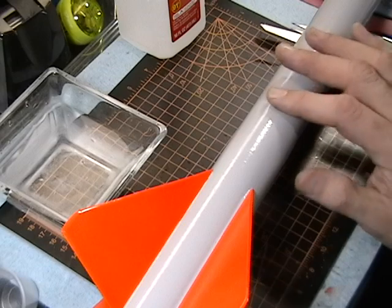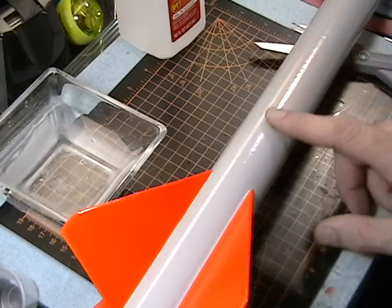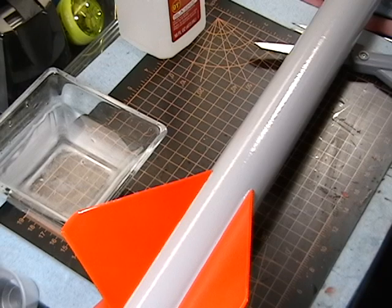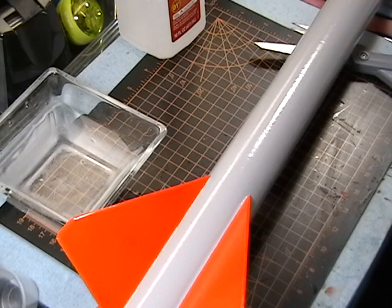Decals don't like to adhere to flat paint because it's too rigid and you'll get silvering marks under your decal. It looks kind of crummy, so you want it as smooth as possible. What I can also do is swipe it down with a little bit of steel wool to get this to be even smoother yet, and then that'll make a really, really nice surface to put the decals on.